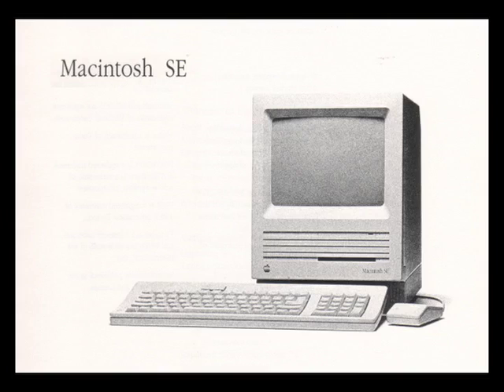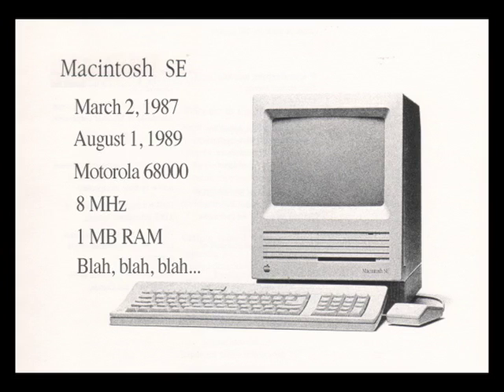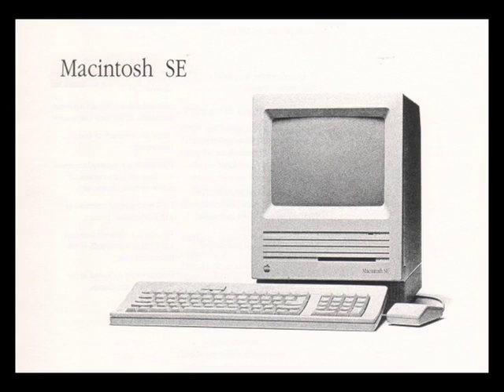Welcome to this video about the Macintosh SE computer. The Macintosh SE was introduced on March 2nd 1987 and discontinued August 1st 1989. It had a Motorola 68k processor running at 8 megahertz and one megabyte of RAM — but if you tuned into this video you probably know all this, so let's get into the more interesting facts about this machine.